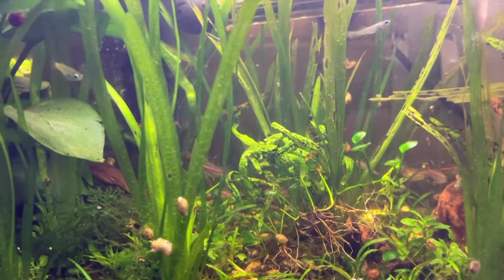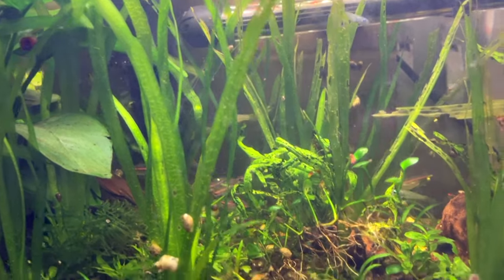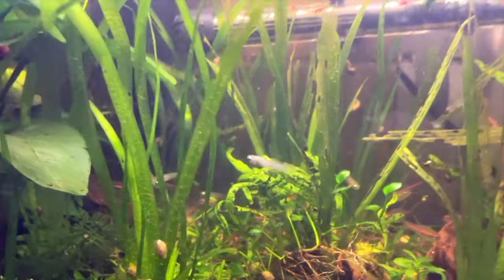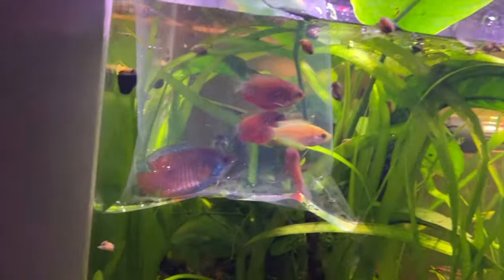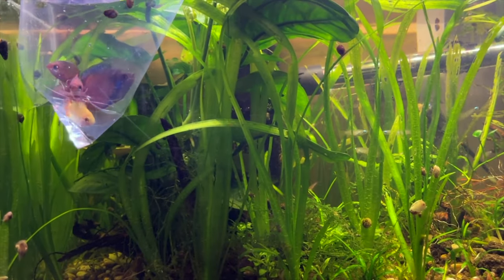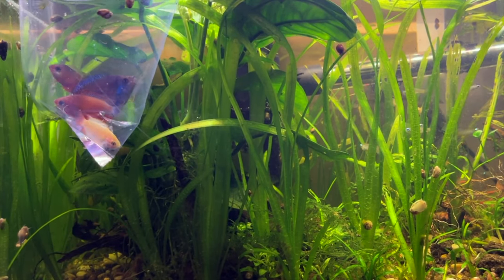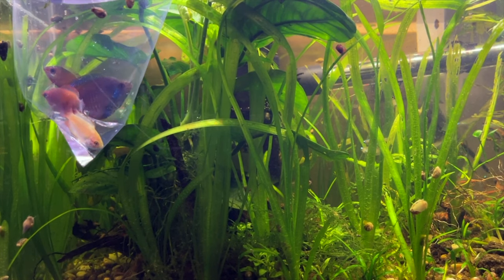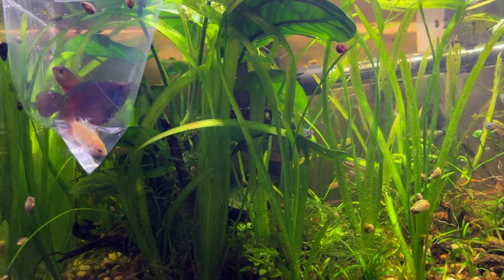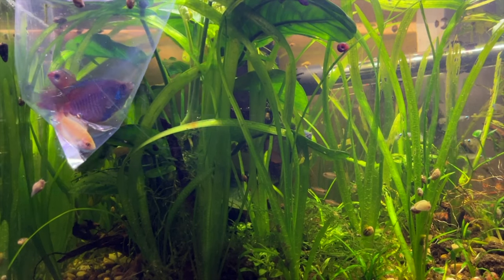It reminds me of philosophy football — you think there's going to be some action and Karl Marx is brought on as a substitution, and then as he begins to play nothing happens. Now it's time for the bigger fish. I've deliberately got myself a dwarf gourami and four red flame gourami. They're mostly peaceful and I hope the existing dwarf gourami will just take to his new friend.